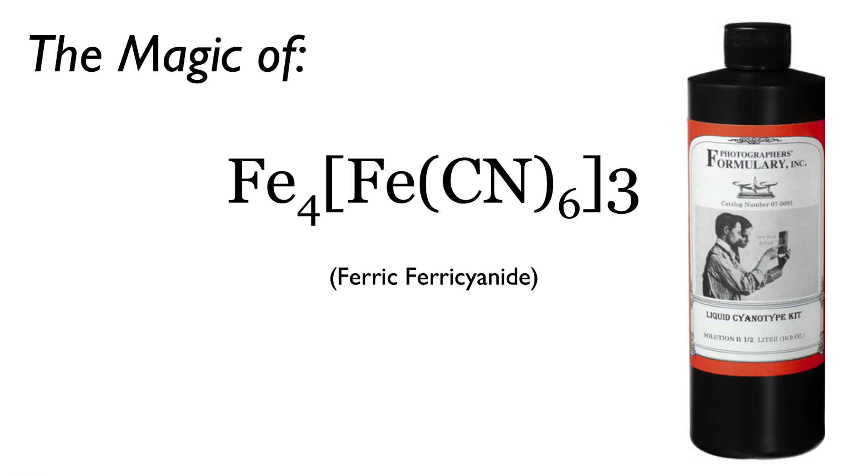Next, let's talk about the magic of potassium ferrocyanide, also known as the not-green stuff. If you buy from Photographer's Formulary, this is the B solution. Like the ferric ammonium citrate, the chemical formula is complex. But there is a simple way to think about this: potassium ferrocyanide is almost, nearly, not quite Prussian blue, also known as ferric ferrocyanide.